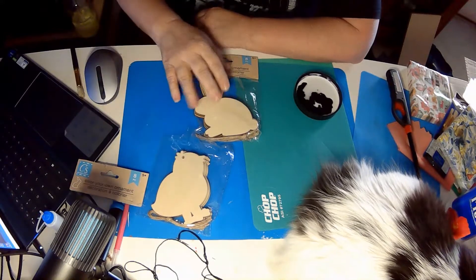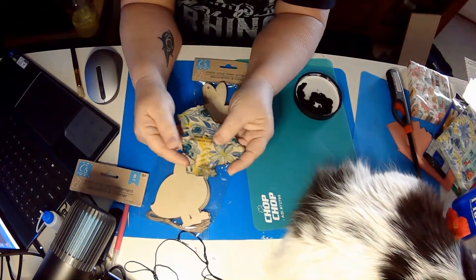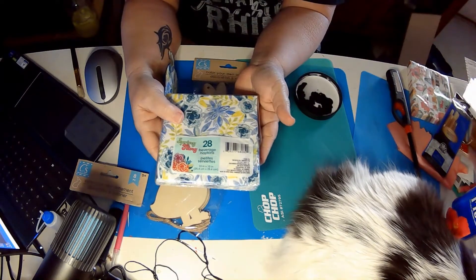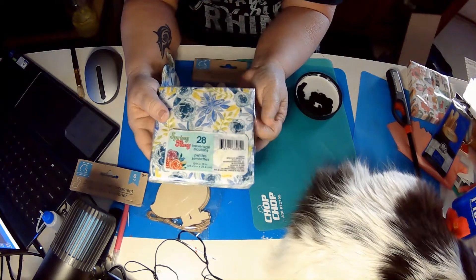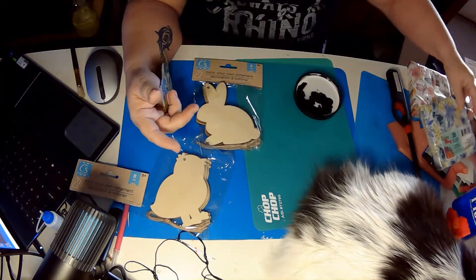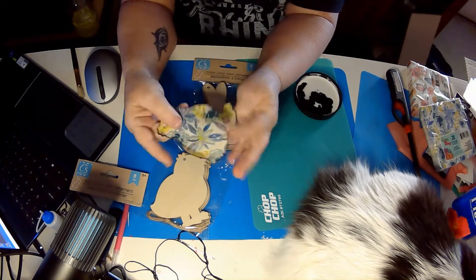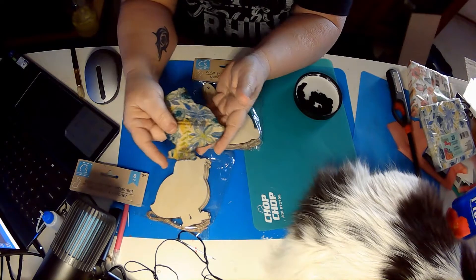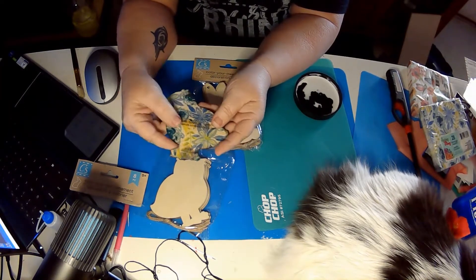I got the chicks and the bunnies, and what I'm going to do with some of them is take napkins. I try to spend no more than a dollar a package, and a lot of times I'll just pick up clearance napkins and throw them in my box because you never know what you can do with them. What you do is basically it's like mod podging them down — I'm just using watered down glue because that's what I have.